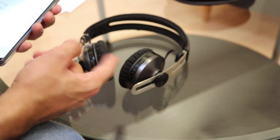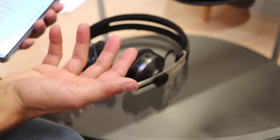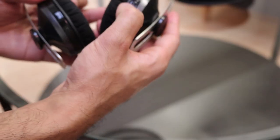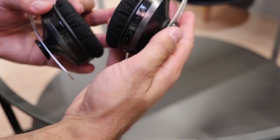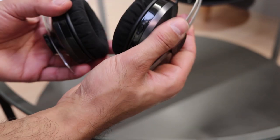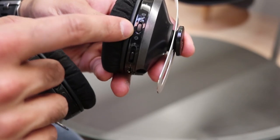Once connected, it tells you the battery percentage as well. You can see how quickly it connected — it had no problems picking it up and was very easy to do. To turn off the headphones, just hold down the power button for about four seconds, and it gives you a red flash as confirmation along with an audio confirmation saying 'power off.'